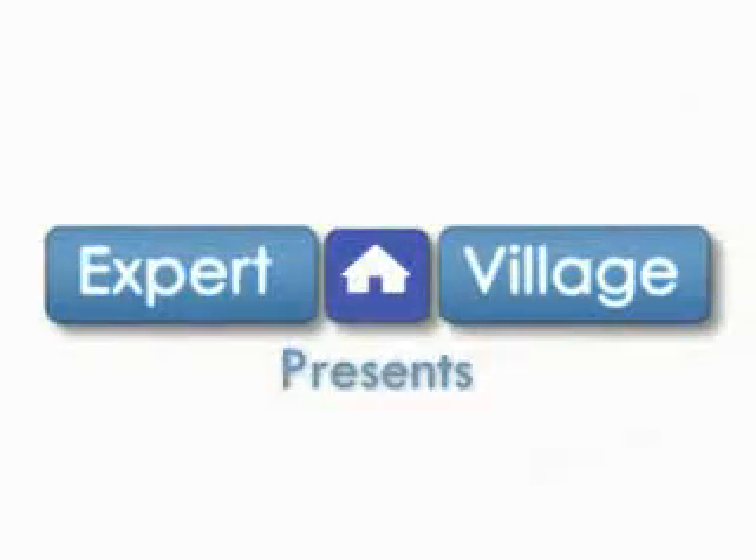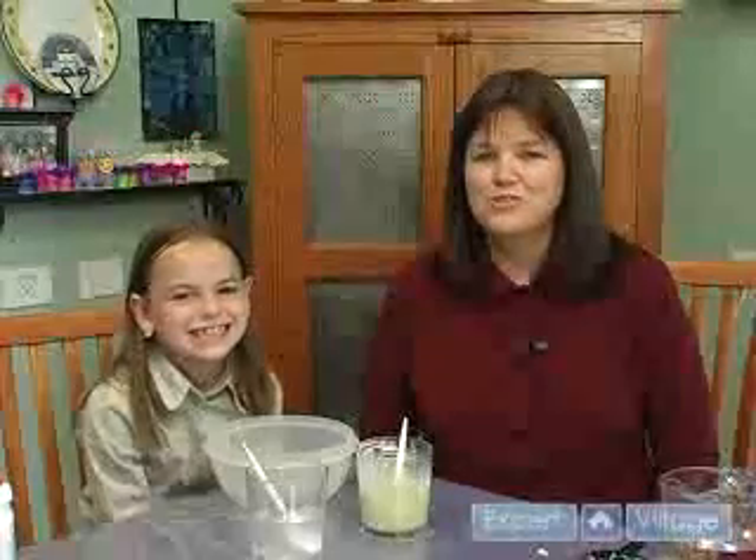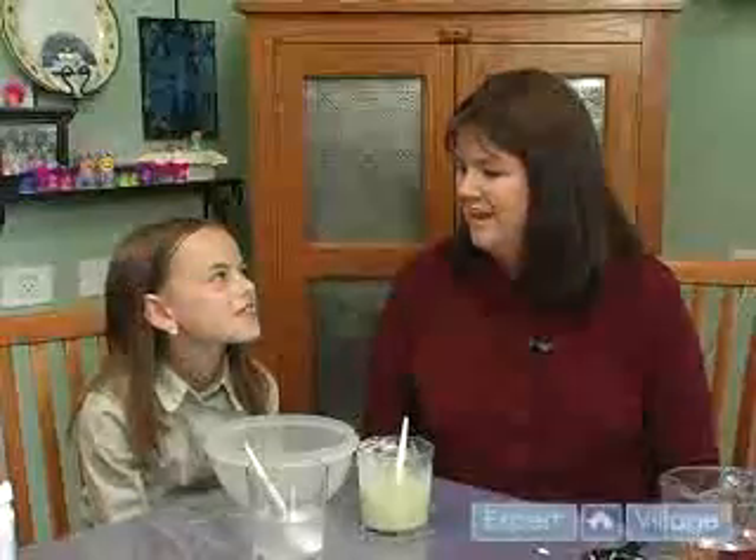Hi, I'm Karen for Expert Village. Now we'll mix our two solutions together and see what happens.